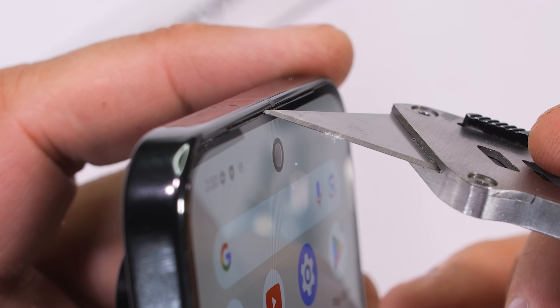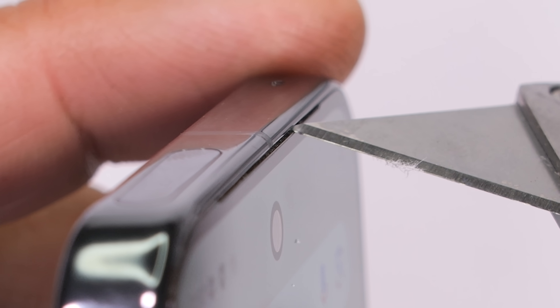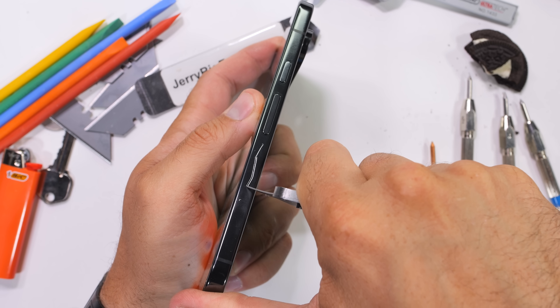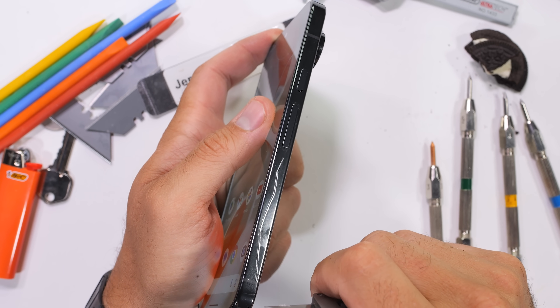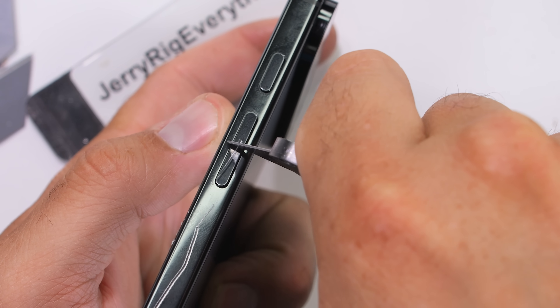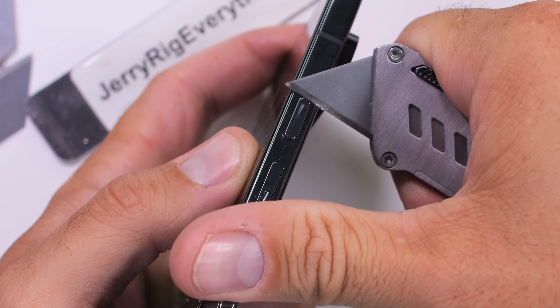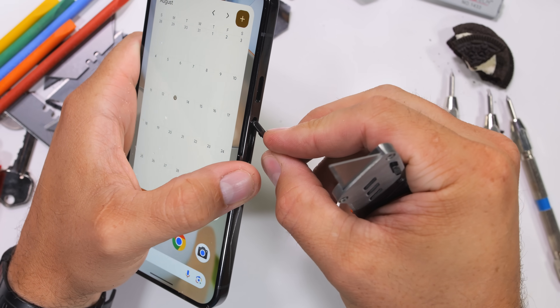The selfie camera sits below an extremely thin earpiece slit, which is right below a center-marking plastic antenna line — fingers crossed that doesn't come back to haunt us. It's nice that Google is using 100% recycled aluminum in the frame. Combine that with those 7 years worth of updates and we're making real progress in the planned obsolescence department.